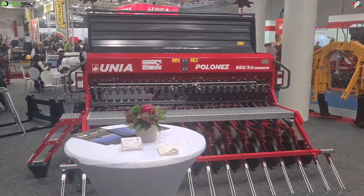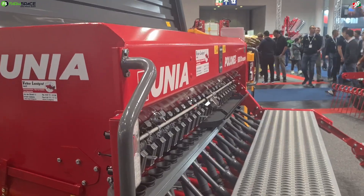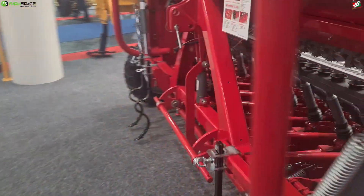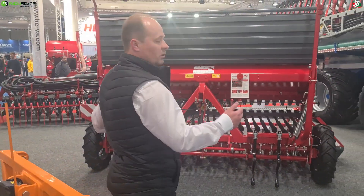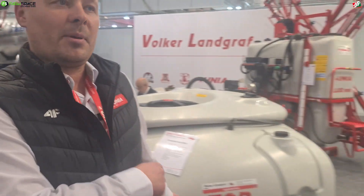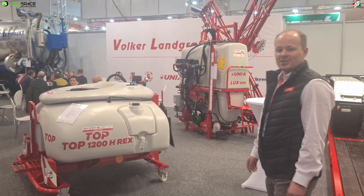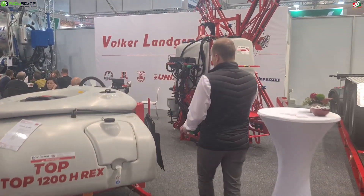This is your fine seed planter. Exactly - the Polonez 550D Premium. This means it is with discs - this is our heavy drill. Basically this is the heavy machine with bigger wheels. We have three types of seed drills: Poznaniak, the bigger Poznaniak, and Polonez and Polonez Premium. And the front tank - this is what I want to know about. It was presented at Nampo. There is a front tank connected with any other machine via pipe.